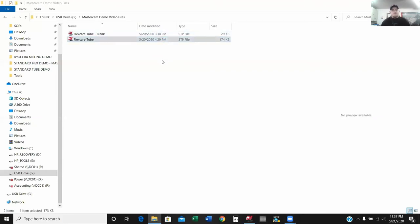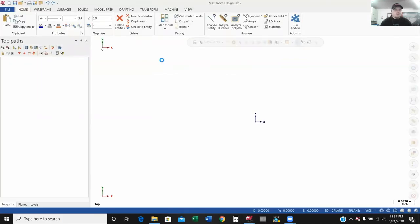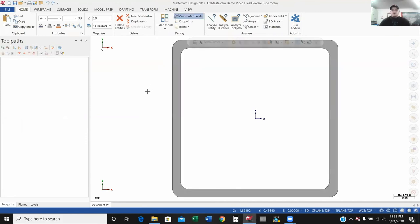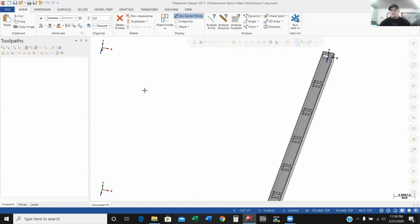So I'm just going to open up this part and we'll get started. These are some pretty simple processes I'm going to show in this first video. If anybody has a question on their particular application or Mastercam-specific questions, feel free to reach out to us. Here is our part — the two-and-a-half by two-and-a-half inch square tube. You can see we've got some holes and some slots on it.